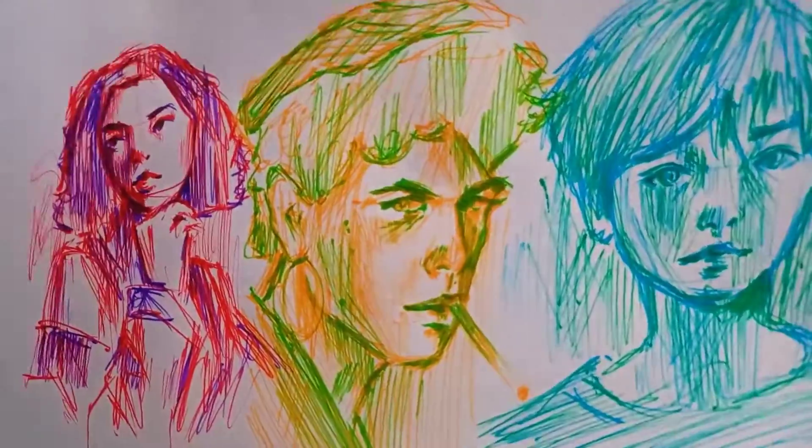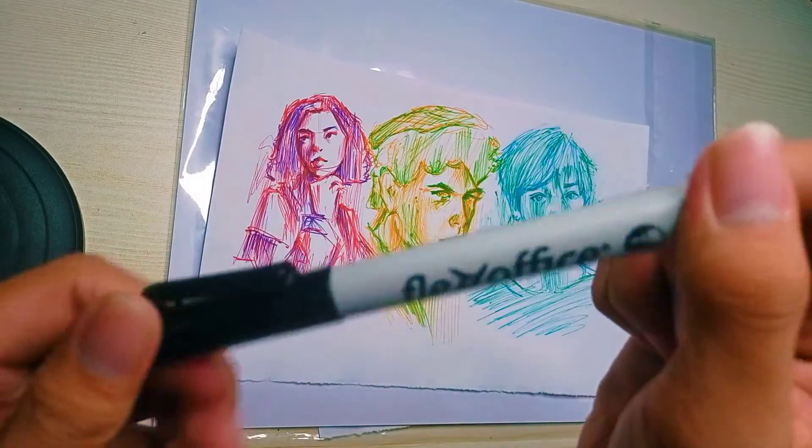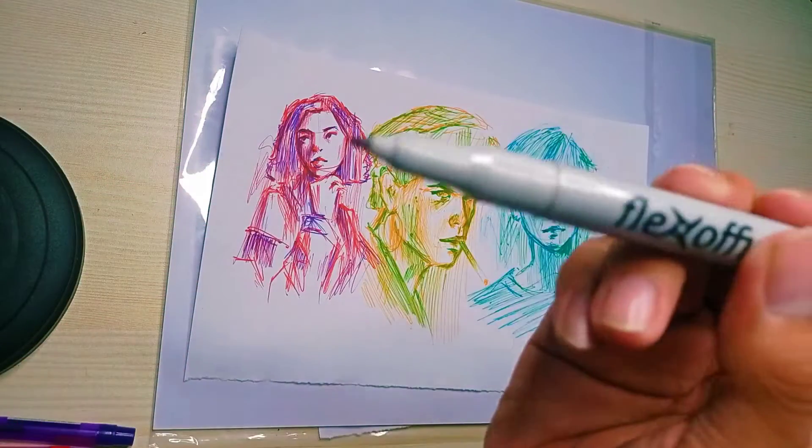So far, ito na yung nagagawa ko. And para mas ma-emphasize pa natin yung subject natin, gagamit ako ng black marker. But you can also use black ball pen kapag wala kang marker.